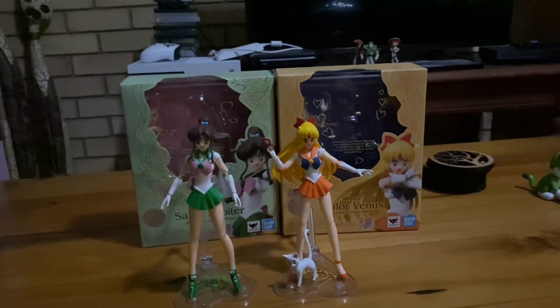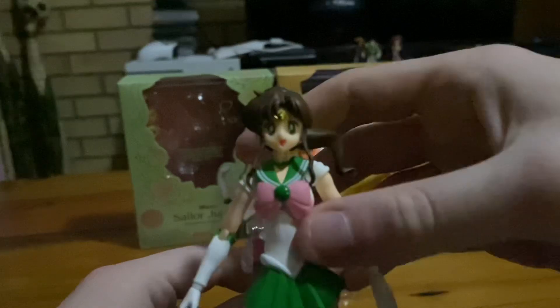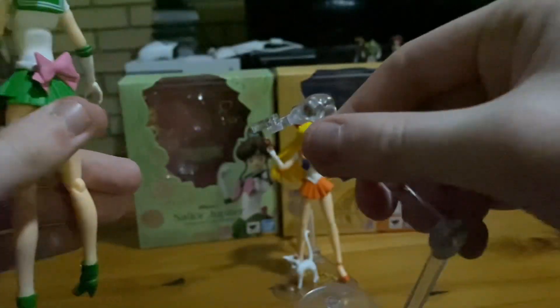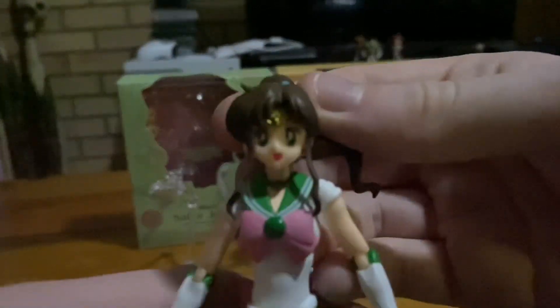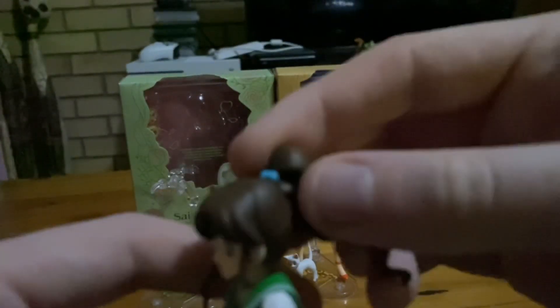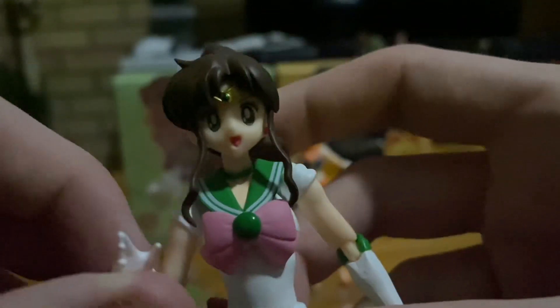The first figure I'm going to show off is Sailor Jupiter. Here she is — highly detailed, looks absolutely great. Here she is on a stand. Her face and ponytail are beautifully made, I really love it. She's even my favorite scout out of the five main characters.